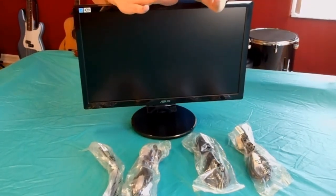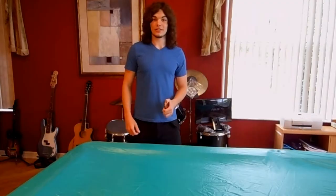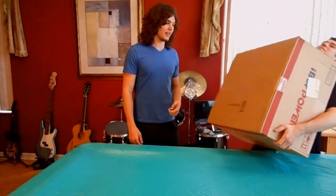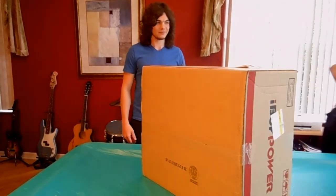Now we're going to take a look at the best thing out of all the stuff I got — the computer. So I'll see you guys in a hot second. Now we're going to take a look at the new computer. I'll have my assistant bring it over. Come on, it's not that heavy! Alright, you can take a break, man.